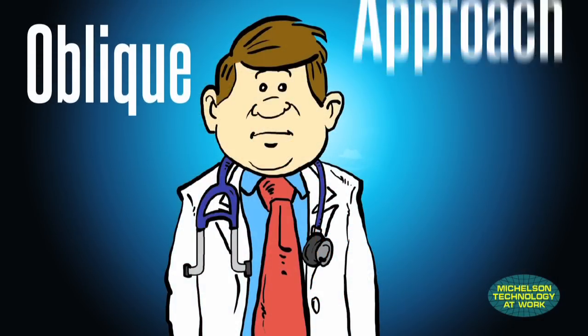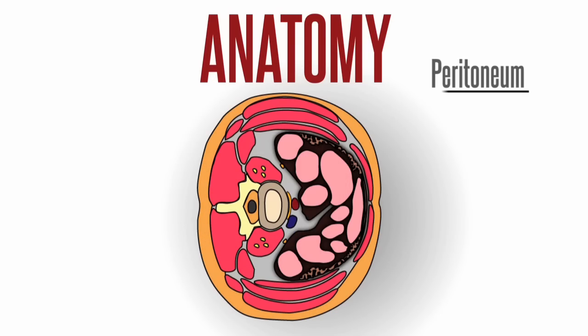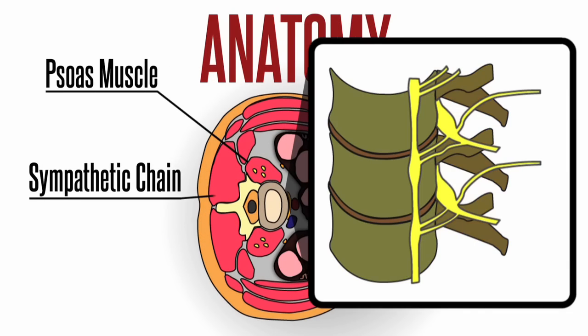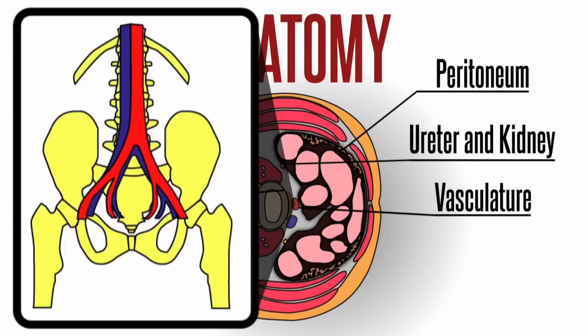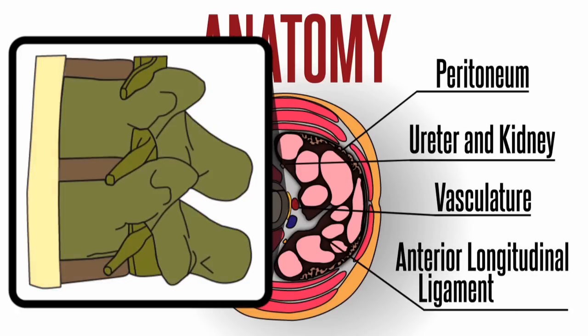When considering an oblique approach, we have to consider the anatomy: specifically the peritoneum, the psoas muscle, the sympathetic chain, the ureter and kidney, the lumbar plexus, the vasculature in the lumbar region, and the anterior longitudinal ligament, or ALL.